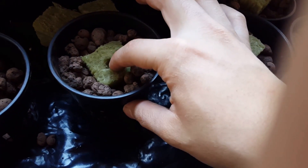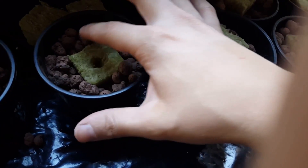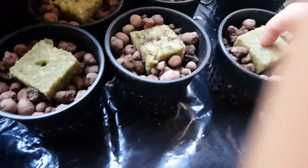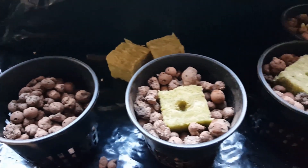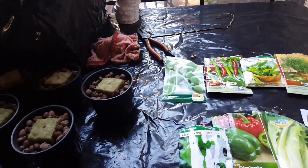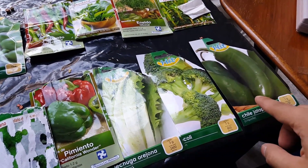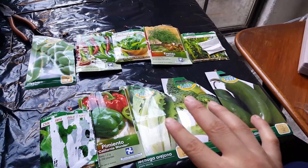Finishing up all the flower pots, we're going to place a seed of the variety we need or want to plant to finish our homemade hydroponic system. We're going to see the results in the following months, so let's finish our flower pots. We are ready to place the seeds in each flower pot. I'm going to show you what we're going to plant and the packages so you can get a little familiarized with each variety.